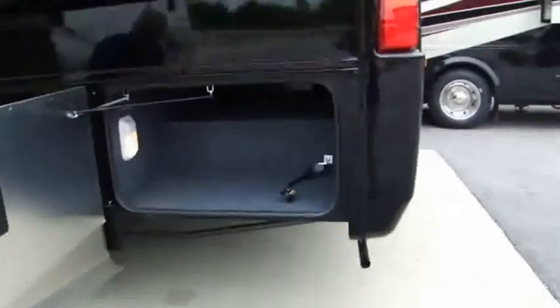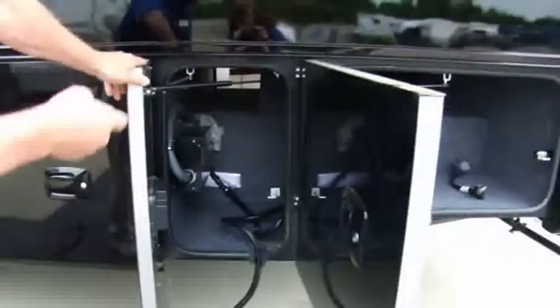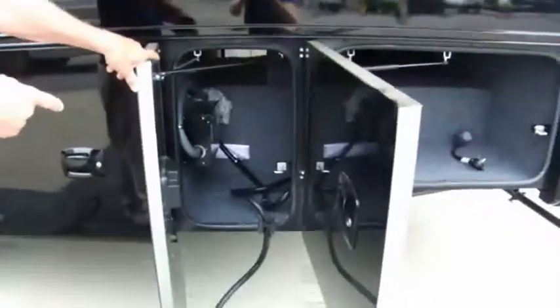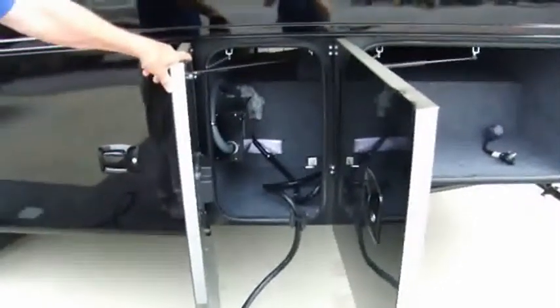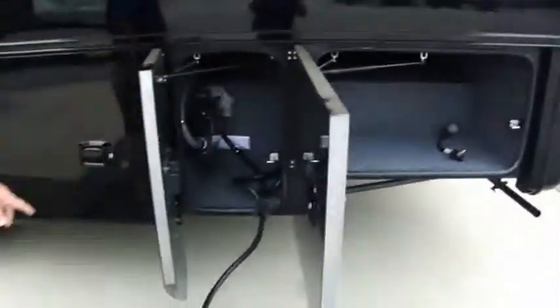Storage from the other side we just looked at. 50 amp power cord — as long as you've got 50 amp service at the campground, you can run everything on here at one time. If you're down to 30 amp with a pigtail, you just can't run but one air conditioner.